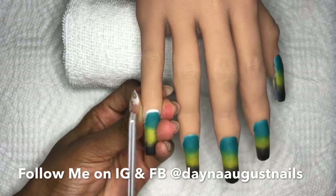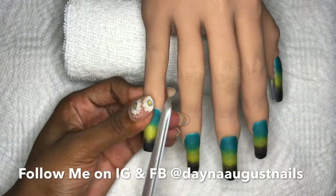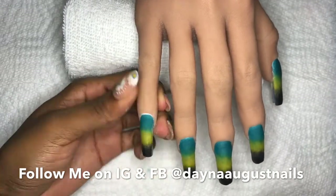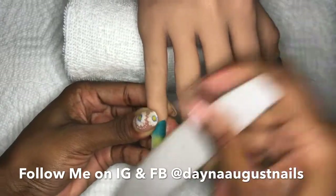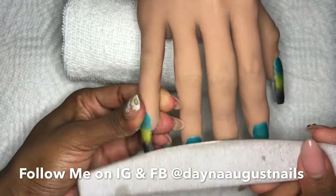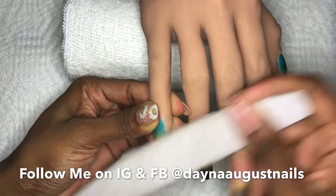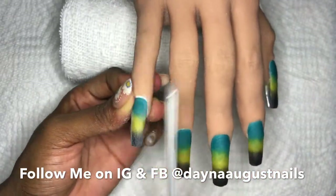Hit up The Nail Throne, hit up Glitter Bells if you're in the UK, or hit up Those Three Crystals - you can get this. I'm using my 100 grit side to really take in those side walls, taper those in, refine my shape, hit up the free edge.